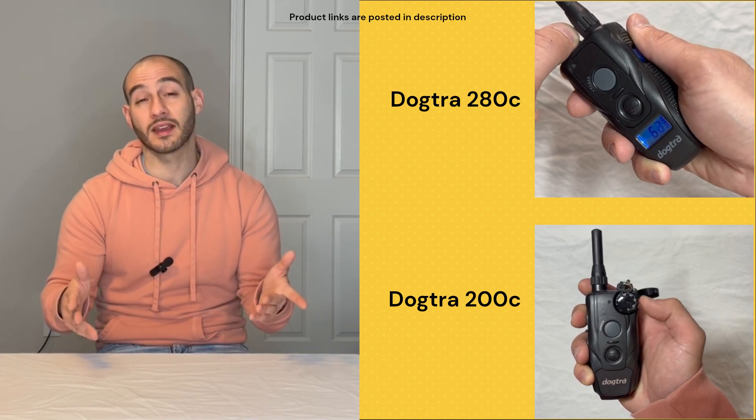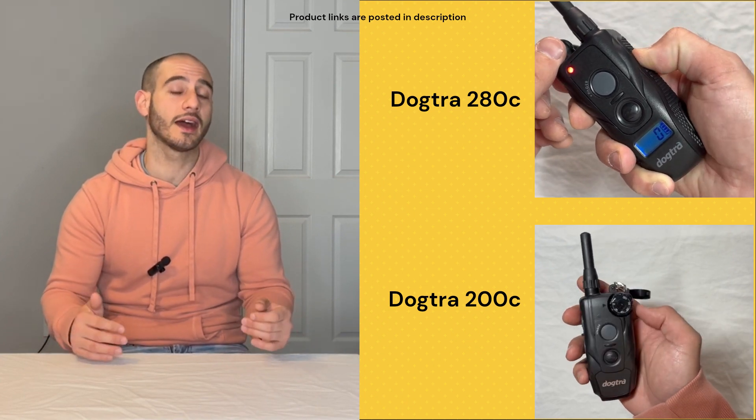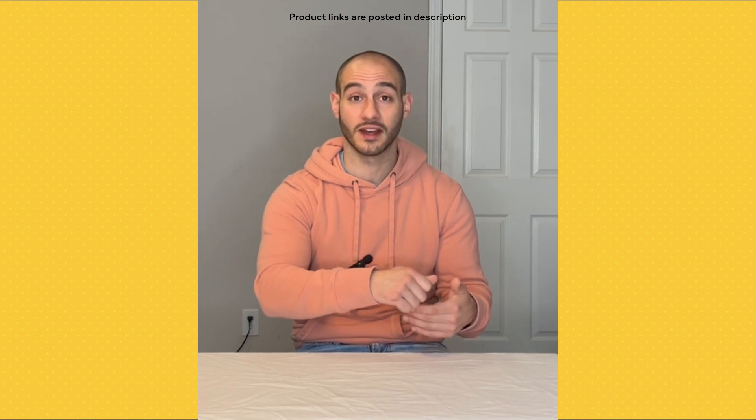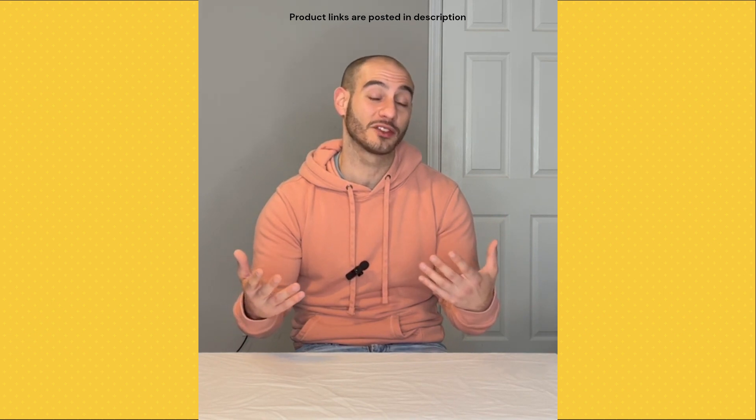A lot of people might not care about these two subtle differences, but personally I actually prefer the 280C because I tend to walk my dogs late at night. It's just really nice being able to see what level my collar is on, whereas when I'm using the 200, I literally have to pull out my phone and turn the flashlight on to see what level it's on. So the difference really comes down to preference.